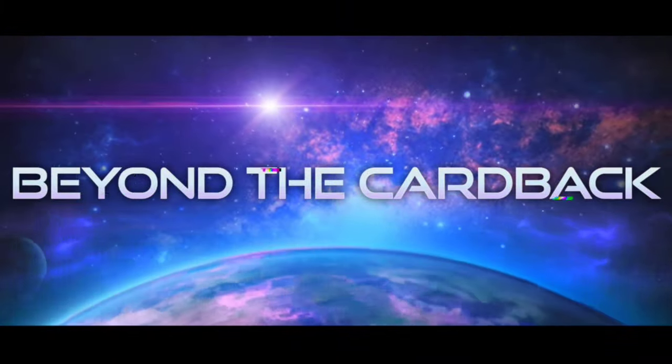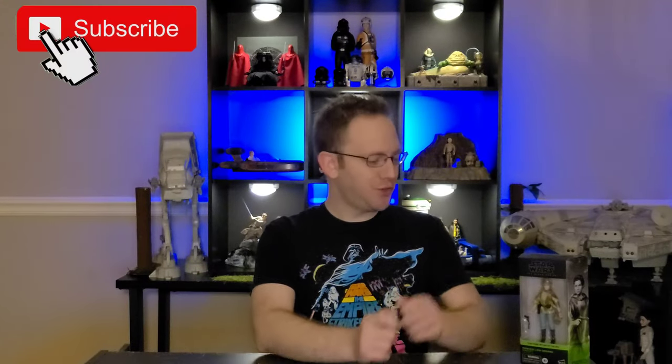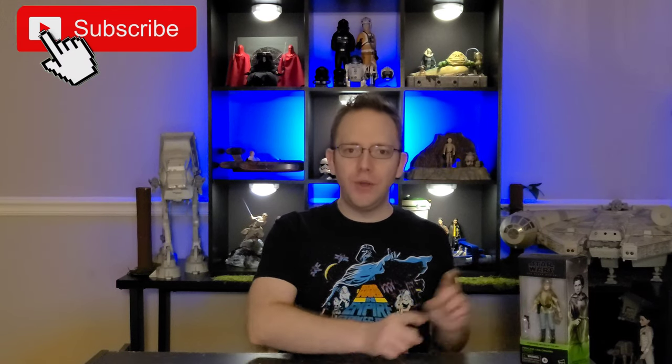Welcome fellow Action Figure Collectors to another episode of Beyond the Cardback. I'm Trooper TK314 and today we're taking a look at the Star Wars Return of the Jedi Black Series Princess Leia. So let's go ahead and head over to the toy table and get a closer look.